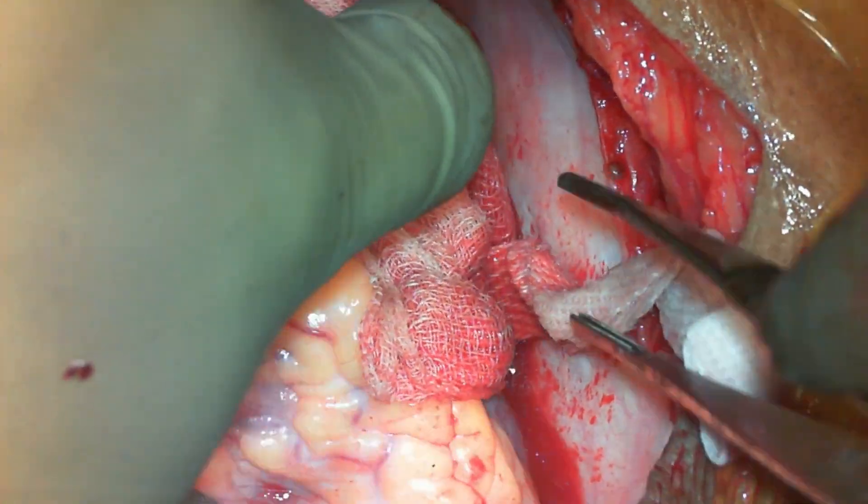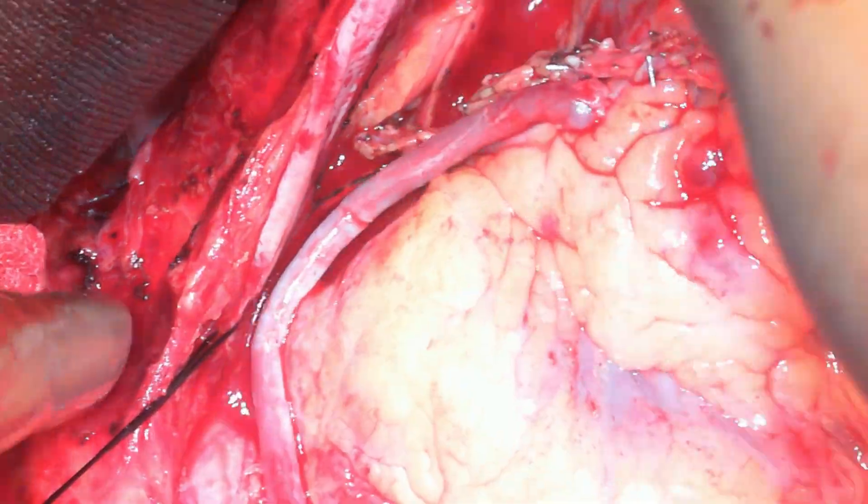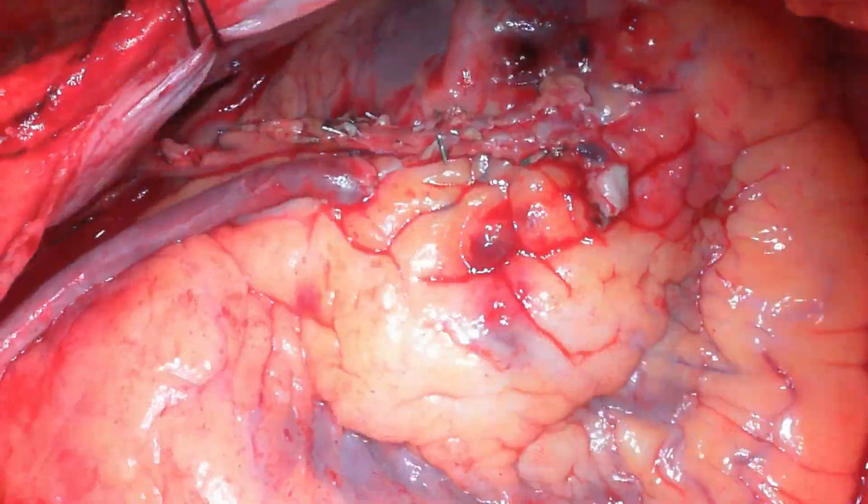One has to assess this especially when you take the packs off the posterior LV wall and allow the LV to go back to its normal anatomical position, with normal ventilation and normal tidal volume.